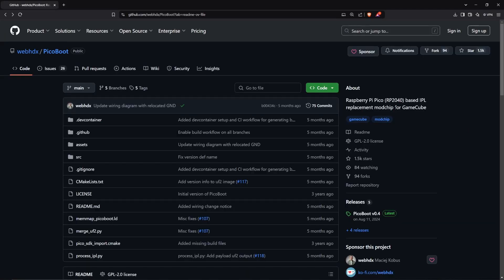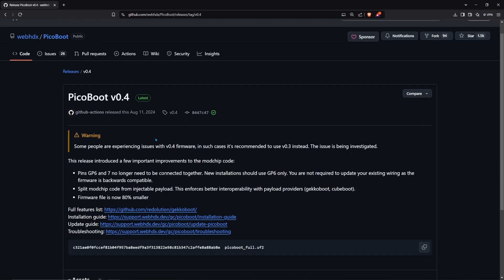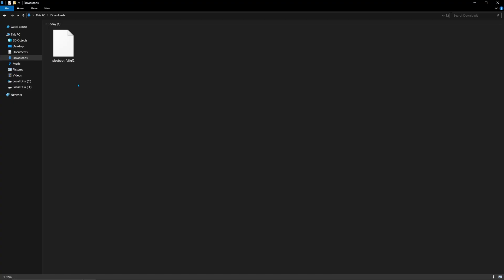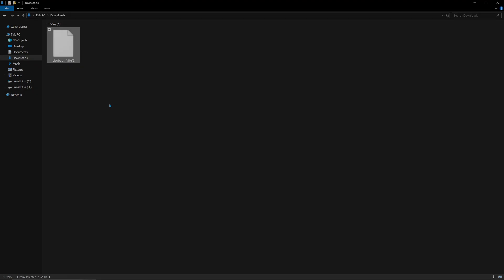First, I'm going to install the PicoBoot firmware. On the GitHub page, right under releases, there will be a link. Once you're in there, scroll down until you see picoboot_full.uf2 and download that file. To connect your Pico board to your PC, press the boot select button while plugging it in and it'll show up on your PC. Then just drag and drop the PicoBoot file — the Pico board should automatically eject and there should be a green LED lighting up on the board.